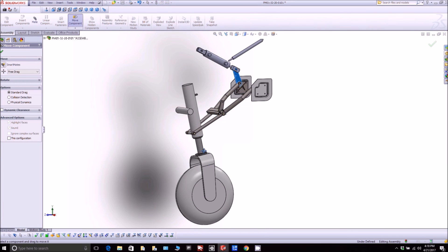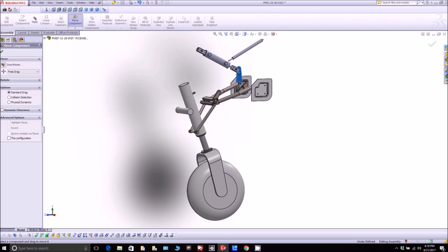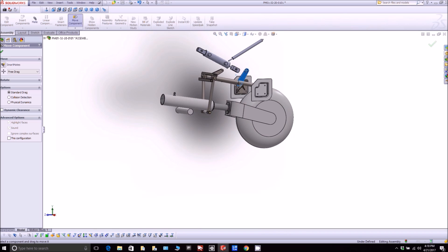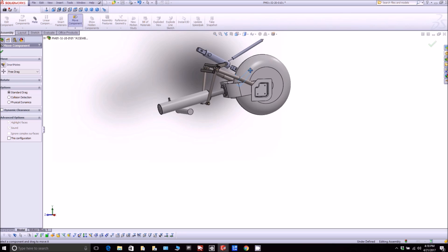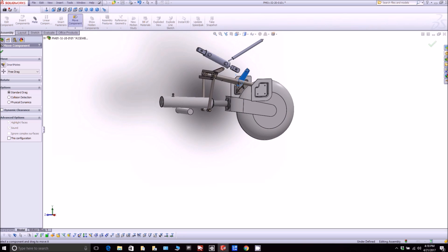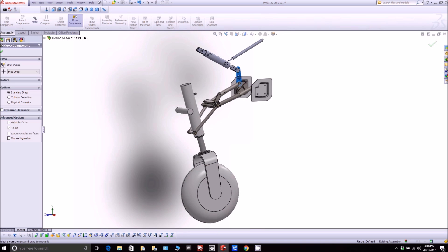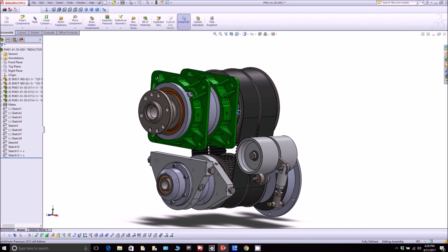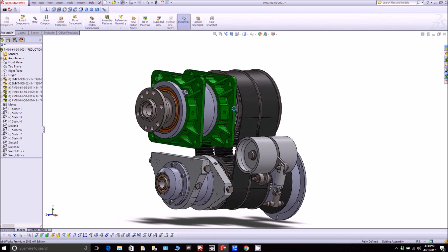Mark, who does FEA, has been working on the retraction arms for the nose gear. You can see how it operates — a hydraulic cylinder pushes and lifts it up, with the right-hand side being the nose of the aircraft and the left-hand side being the tail. That'll all be out of 4130 tubing, and once Mark is finished, materials ordering can begin.